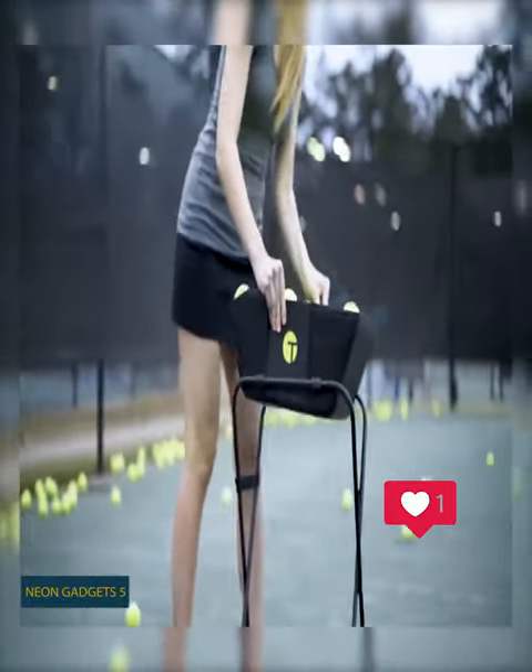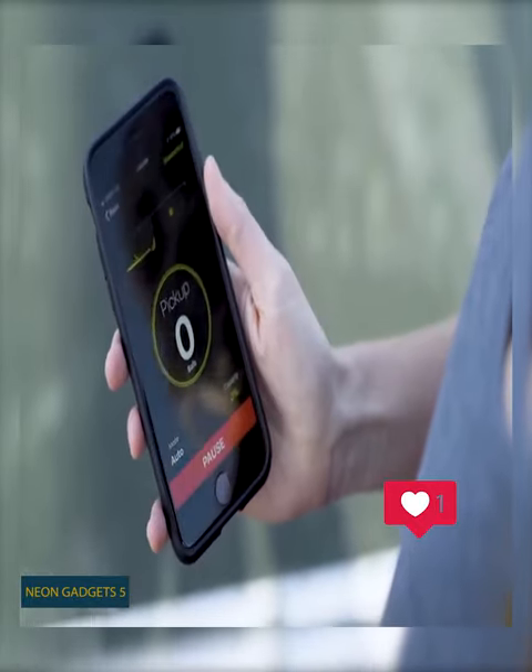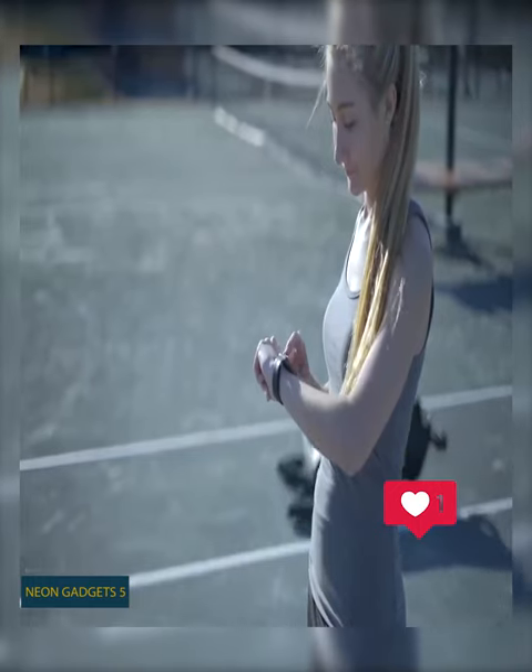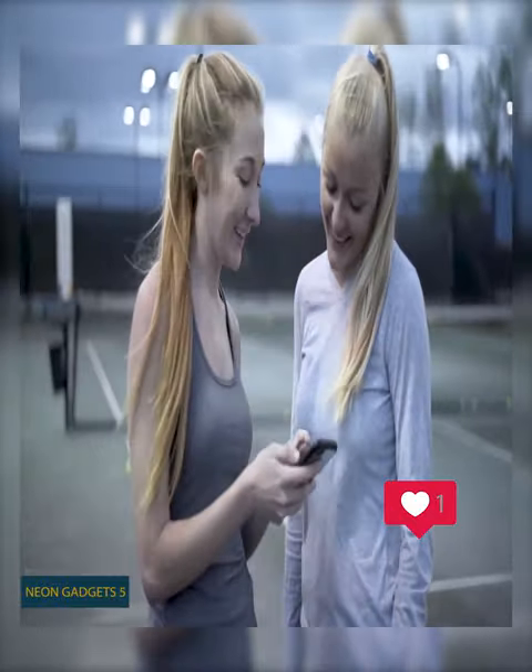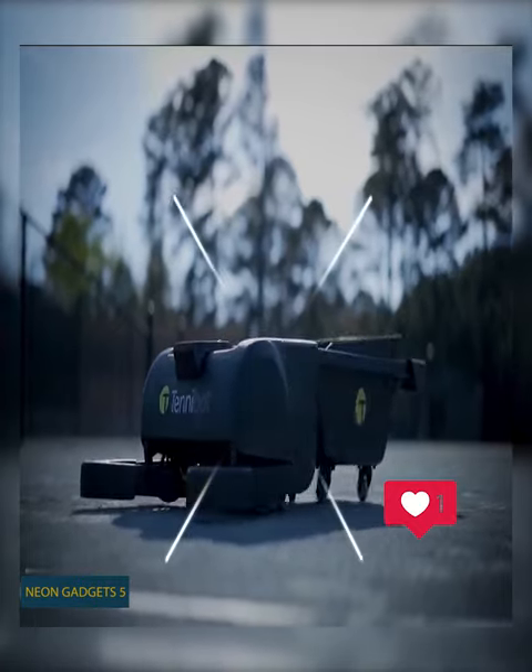You can activate the bot using the dedicated mobile app or even your Apple Watch. The app will also provide you with some useful stats that you might share with friends. The bot is equipped with a rechargeable battery that lasts around 4-5 hours.